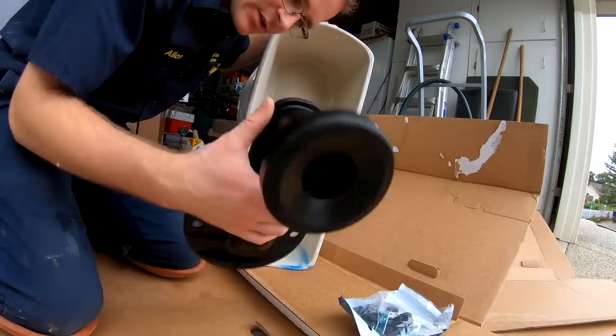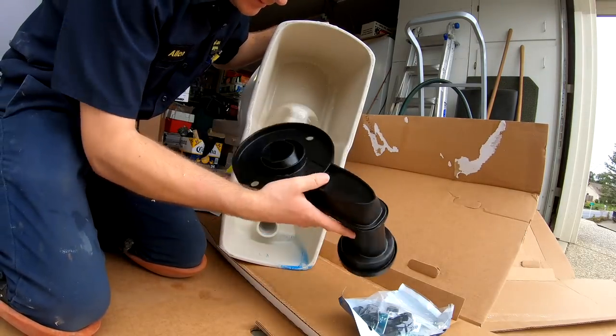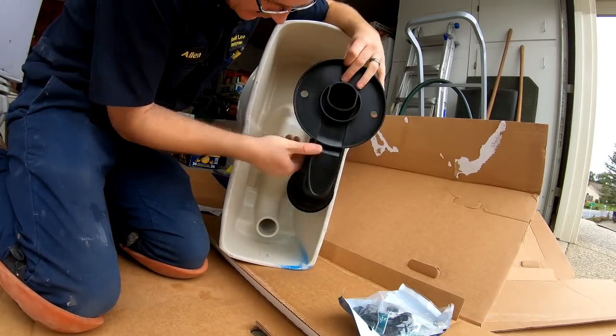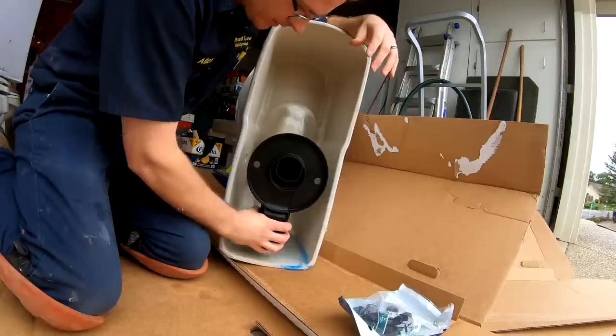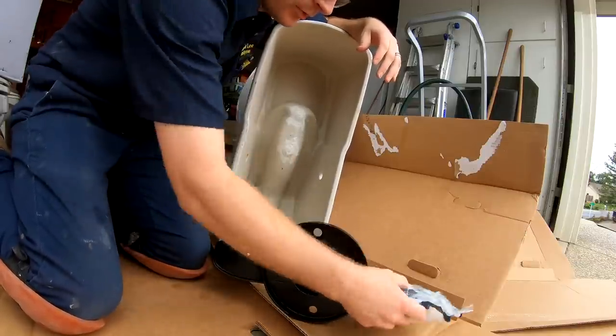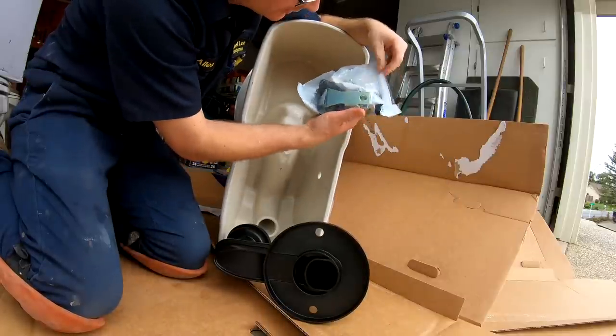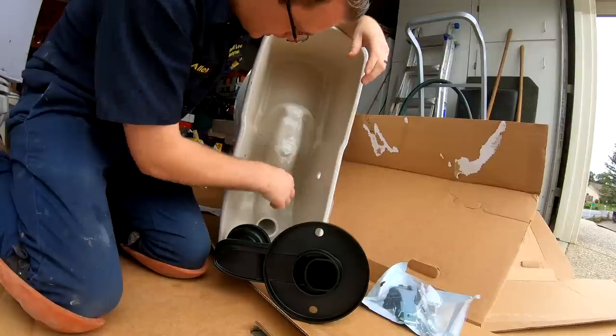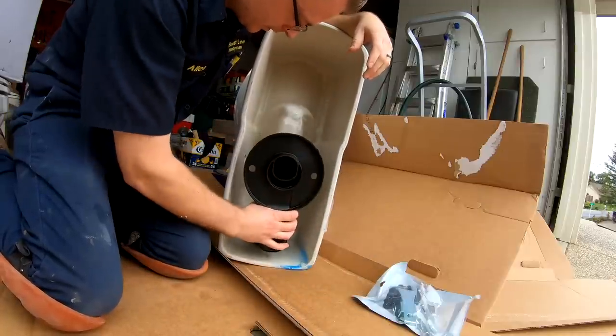Check this out — I wanted to show you guys. This is a unique setup. This is where the wax ring goes, and then this piece with the rubber gasket actually fits right there on the bottom of the toilet. Then you bolt the toilet to the flange with all this contraption coming right through the center or through the side. Quite interesting.